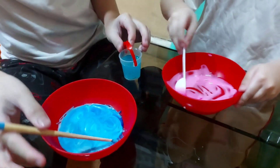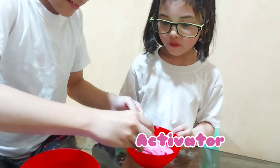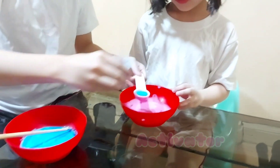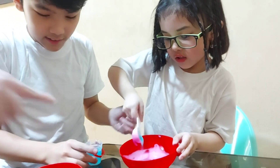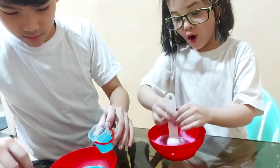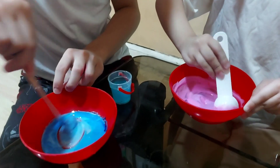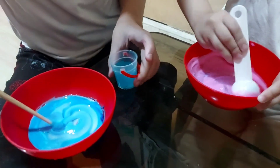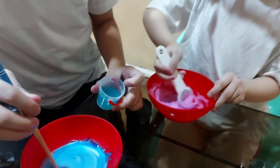I'll put your activator — now activator! I need activator too! Put a little bit. Whoa — it's turning into slime! Yes — wow! It's turning slime!